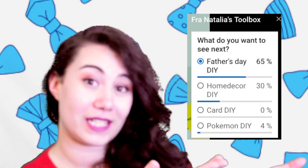Hey Tingers! My name is Natalia and as requested today I'm going to show you something very very special for Father's Day.